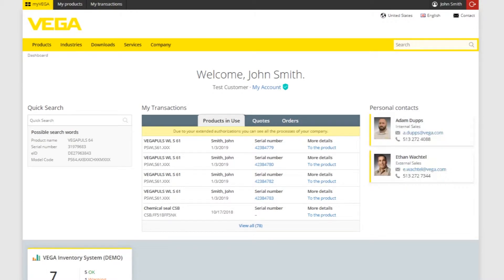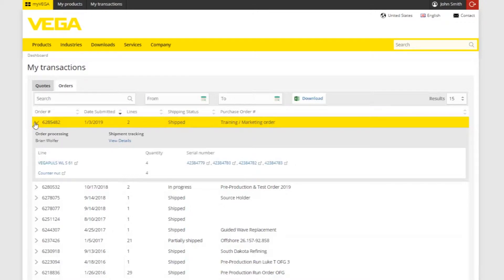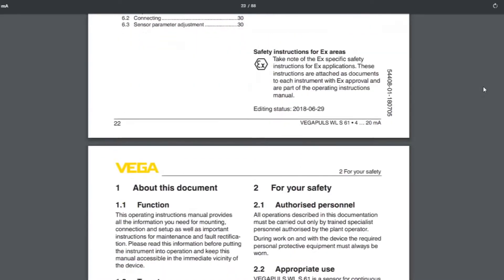So your order's been placed and you're waiting on your shipment to arrive. Fortunately, My Vega makes it simple to track, and once your sensor arrives, commissioning and setup will be a breeze.